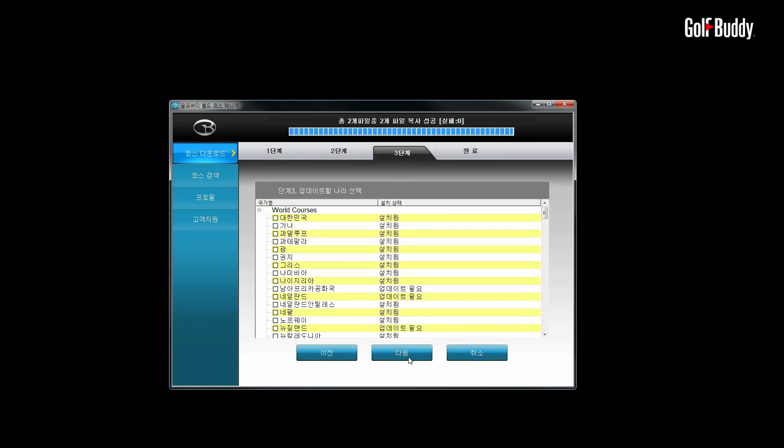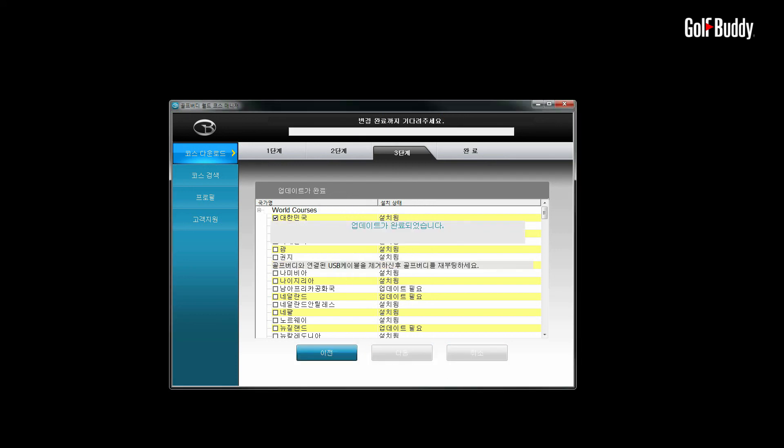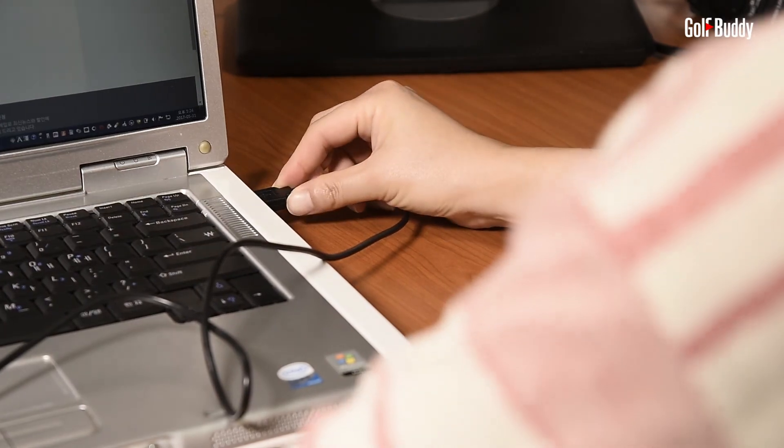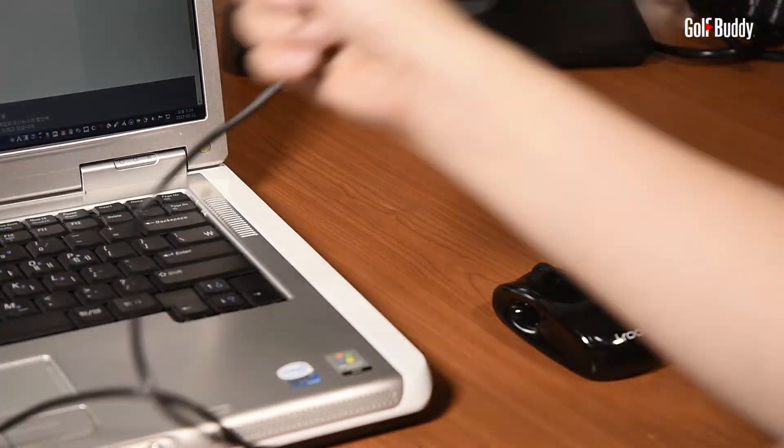Select the countries you would like to update and click Next. You will see a panel that asks you to Overwrite, which will overwrite all previous courses, or newly updated only. Click OK to start the course update. Once you see a message saying Update Complete, close the GB Manager first before disconnecting your WTX.